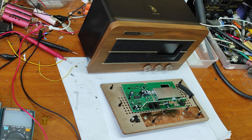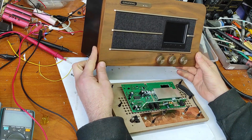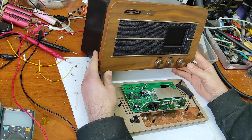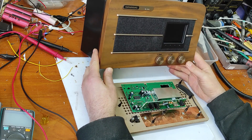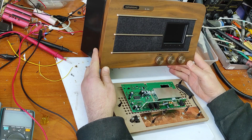Hello friends. In this video I will show you the inside and the parts of this radio, and if you have a radio like this, I will show you how you can repair it because it has a design problem. Let's begin.